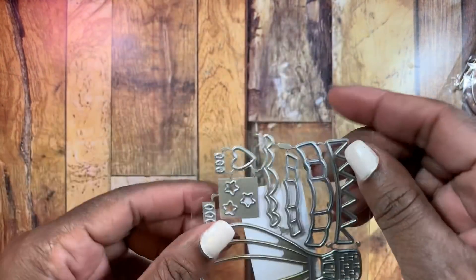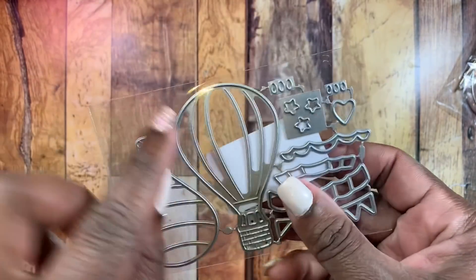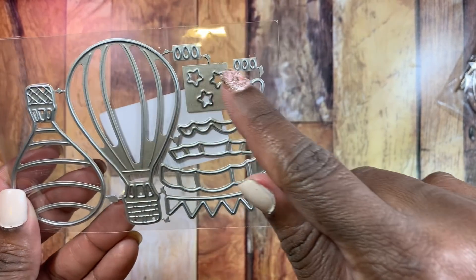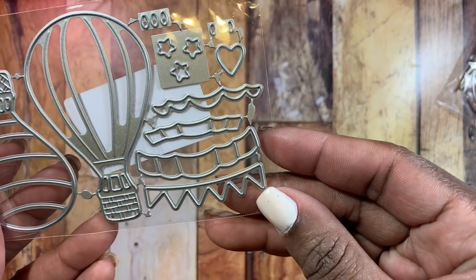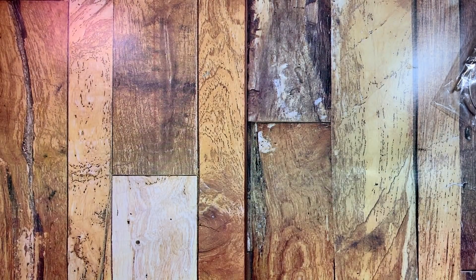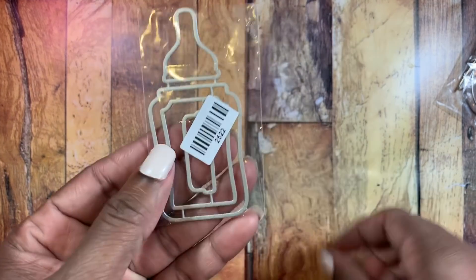The next die is this hot air balloon, and it comes with all the pieces to decorate the top in different colors — little stars, a heart, and little oval pieces as well. Very cute. I love this little banner — it looks very Maggie Holmes-ish to me, so I went ahead and picked that up.